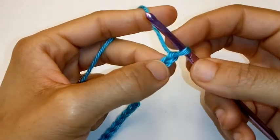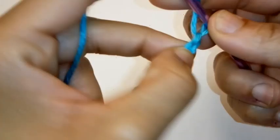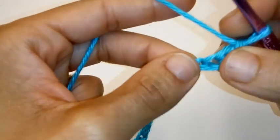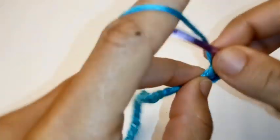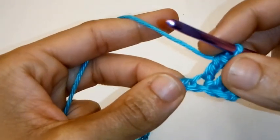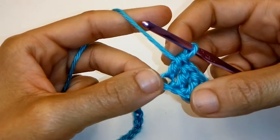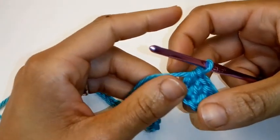Now we're going to place 1 double crochet into the 2nd chain from the hook. So 1, 2 — this space here — and complete your double crochet. Double crochet into the next stitch. We're going to place 1 double crochet in each stitch all the way across. You can pause your video here and continue placing 1 double crochet in each stitch across, and I'll meet you at the completion of this row.